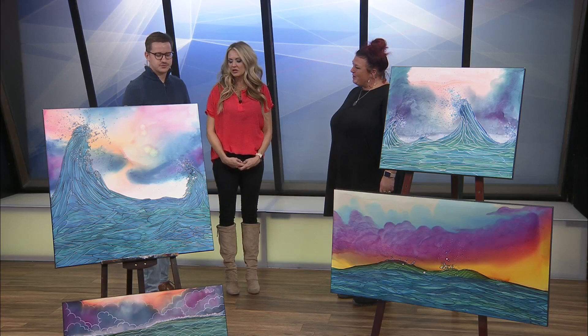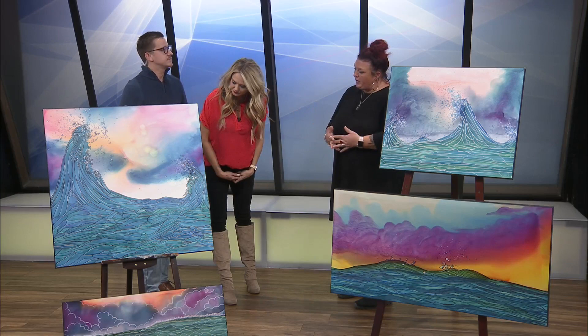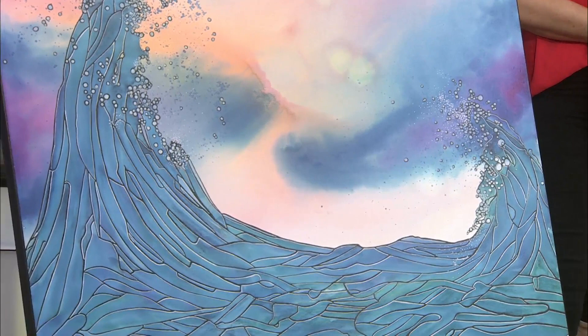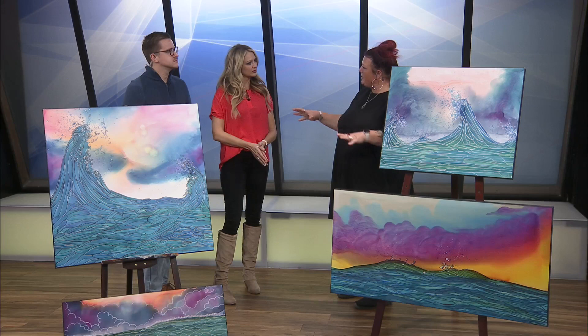Tell us about what you brought today. These are actually the last four of an ink series that I did. These are all ink on canvas, all ocean wave inspired. I'm a water baby. When you say ink, is every color in here from ink? Correct. So this is ink in its pure form — alcohol ink — and they're mixed with pure alcohol. I lay the background down first by just kind of making a big mess and letting it dry.